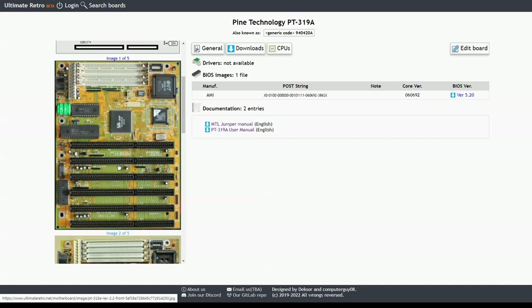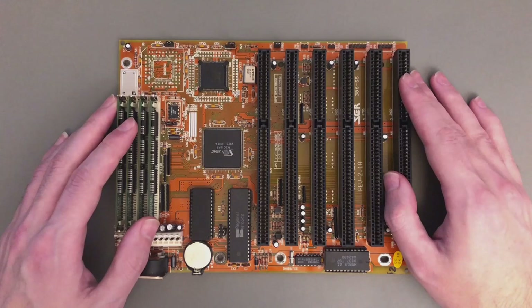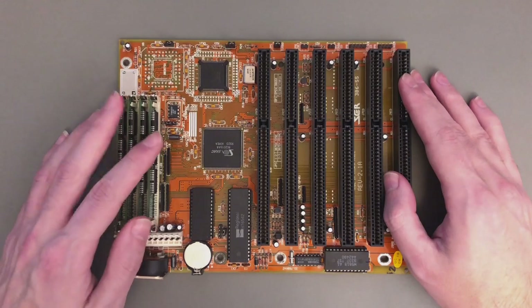This also means there is a chance to experiment with BIOSes from different motherboards. So now let's see how to configure this motherboard for the best performance, and discuss the jumpers and all the settings.